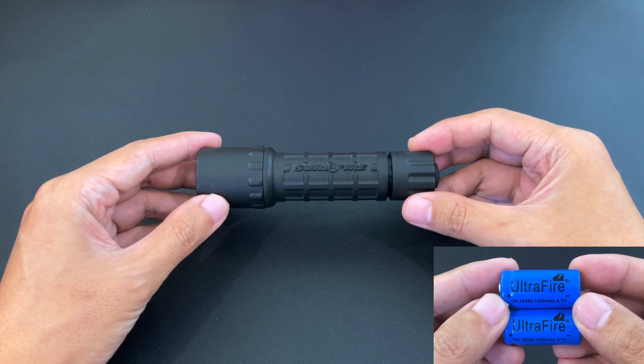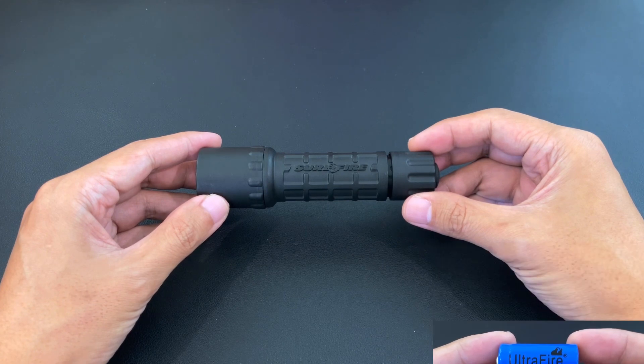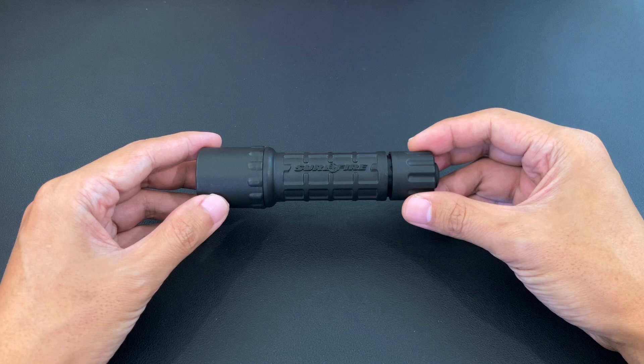16340 batteries, on the other hand, when they're full, they're 4.2 volts, so since there are two cells, the total is 8.4 volts, and the LED driver wasn't rated for that voltage.